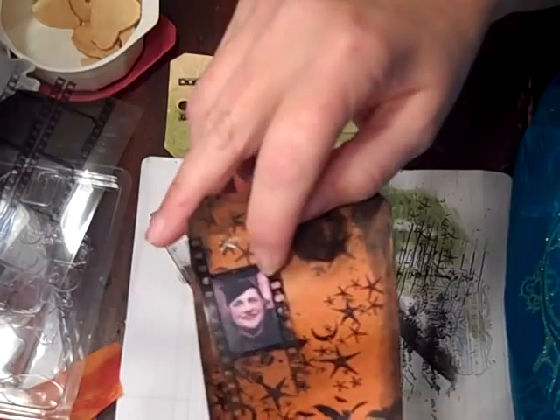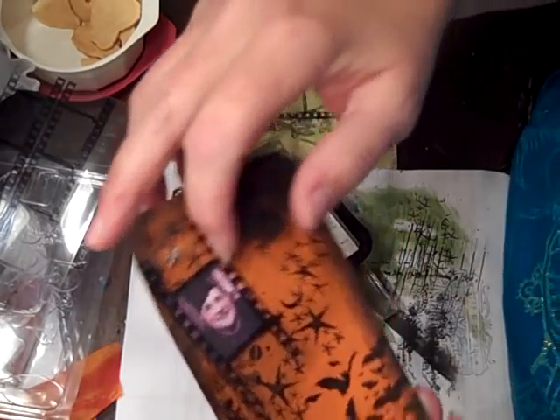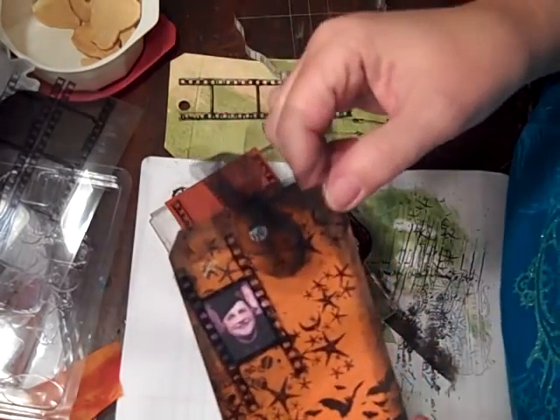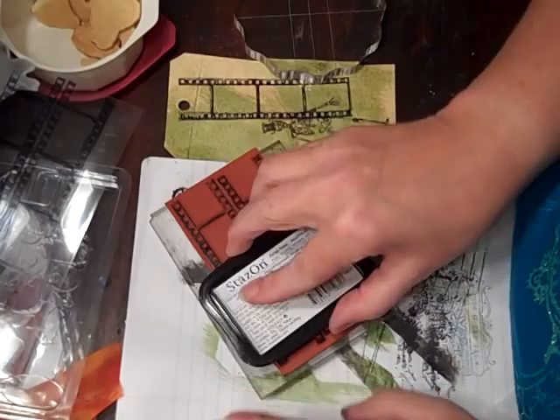This is a photo that I found Saturday at the Junk Bonanza sale. It's really wild — I can't tell if it's a man or a woman, but it's from probably like the early 50s. I'm going to make the film strip piece just to show you how I'm doing it.